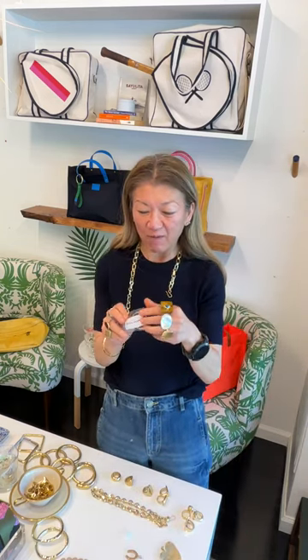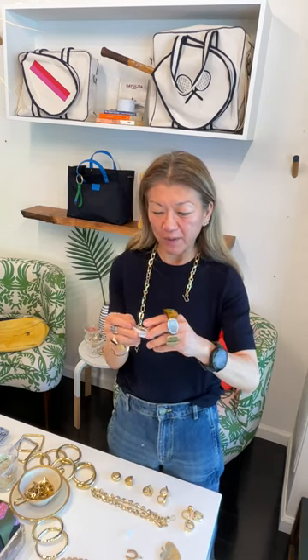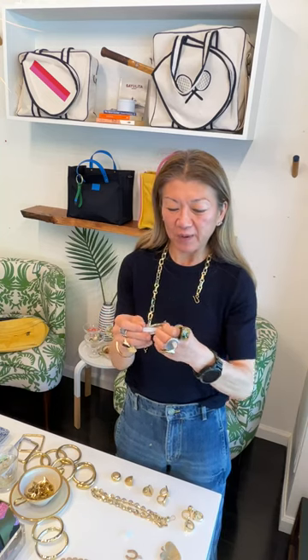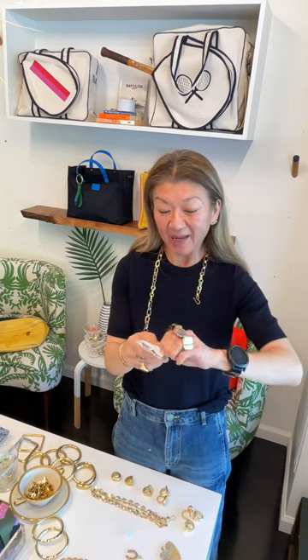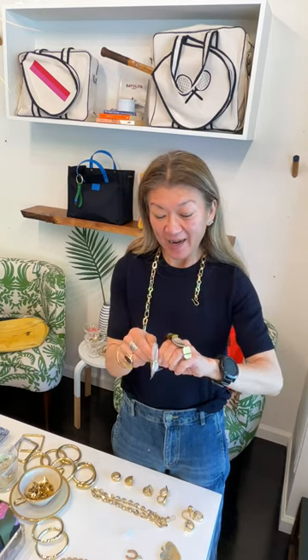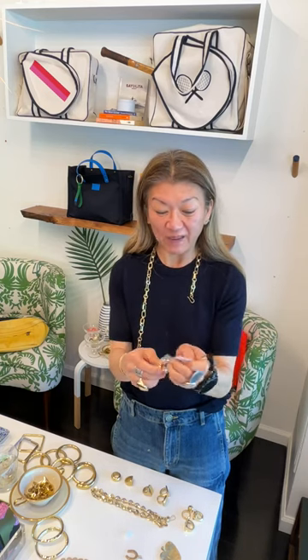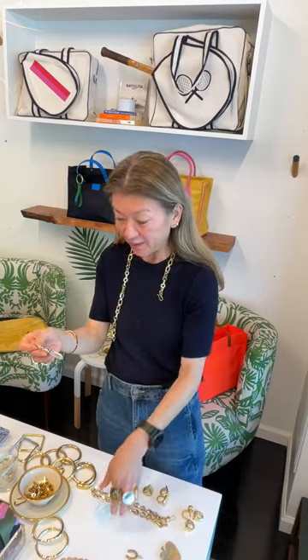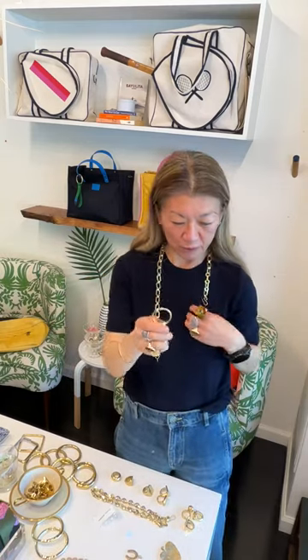Every time I wear this clear crystal charm, I get so many people asking me where I got it. I love having a clear crystal — it's supposed to be for clarity, especially if you're looking to manifest something. It's really nice to have it with you. This is beautiful and the simplicity of it is so beautiful. I just love having a crystal with me.